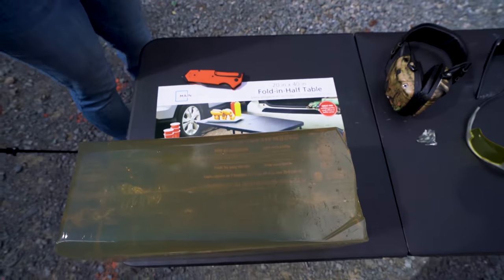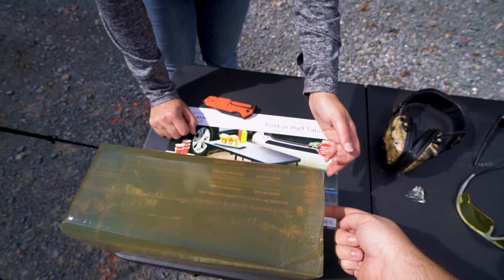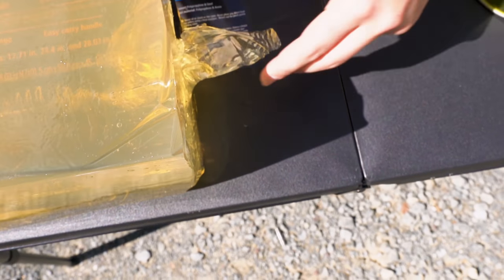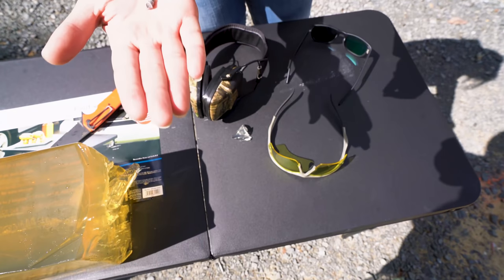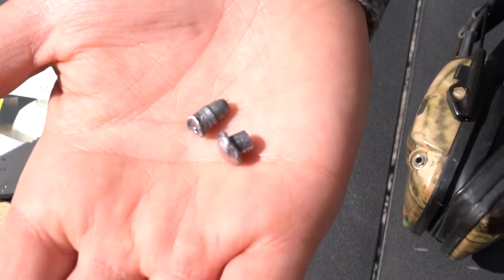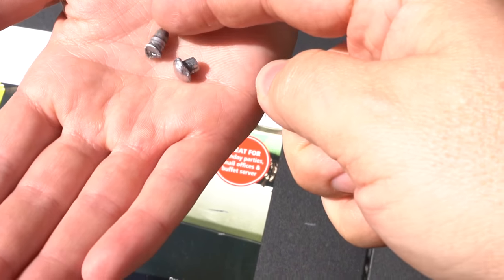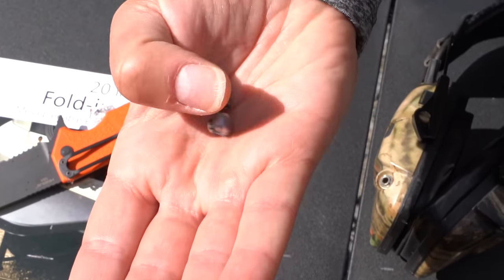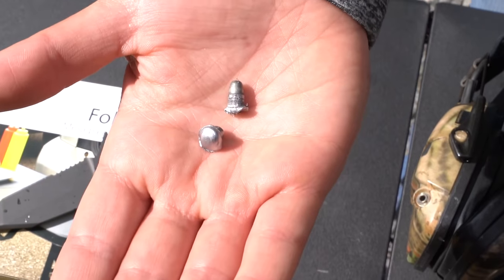This one definitely has a tighter group, so definitely call that more effective if you're using that kind of ammo. It went about the same exact distance as the other one, which is interesting. Check that out — did that even happen? One mushroomed, and this one was completely unstable so it ended up flying backwards. That's why you definitely want to use the appropriate tool for the job. You can see the cluster of shots from a second angle right in here.